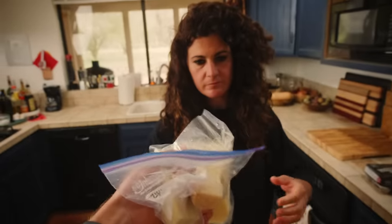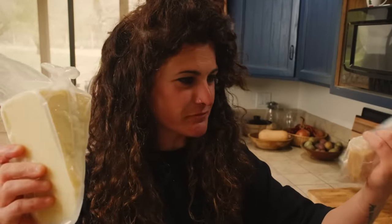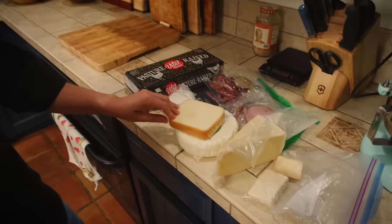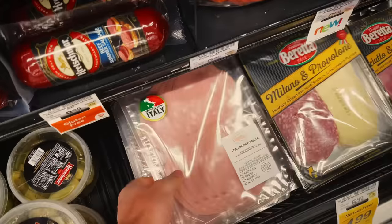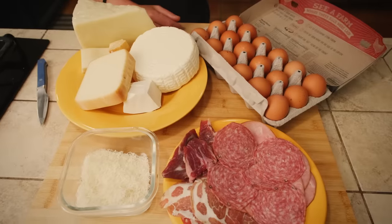We have ricotta salata, and I'm assuming it's pecorino and parmigiano — you're assuming right, because here we are using the fundamentals. There isn't a dish in Italy without this. That pretty much sums up what we have — unless you want some ketchup? I assume that's a joke. Actually, there is one thing we are missing: we are missing mortadella.